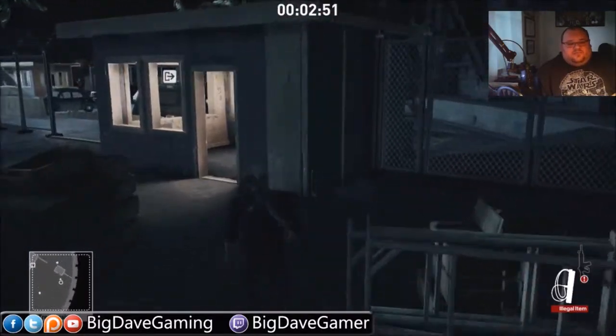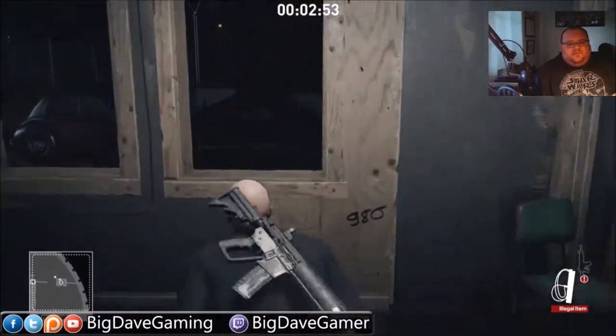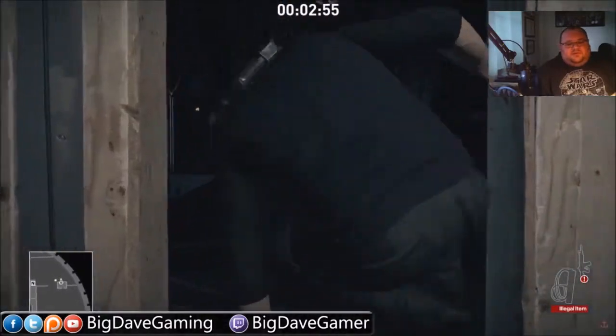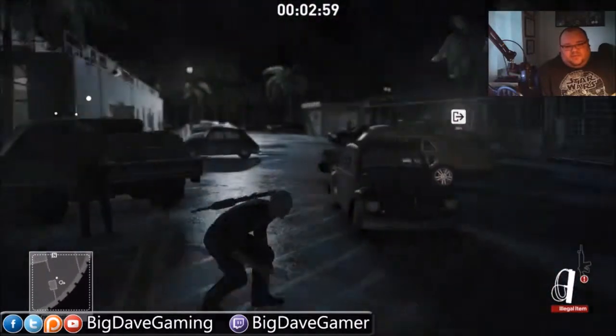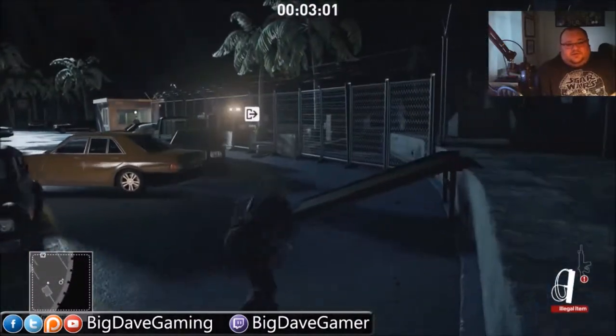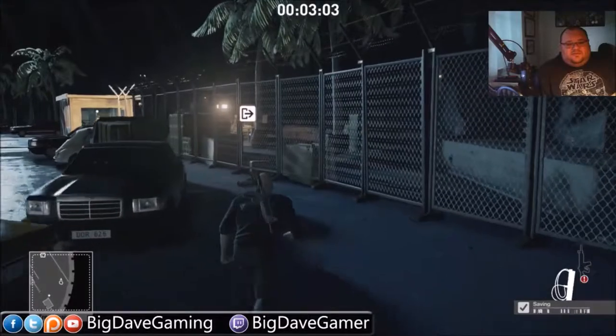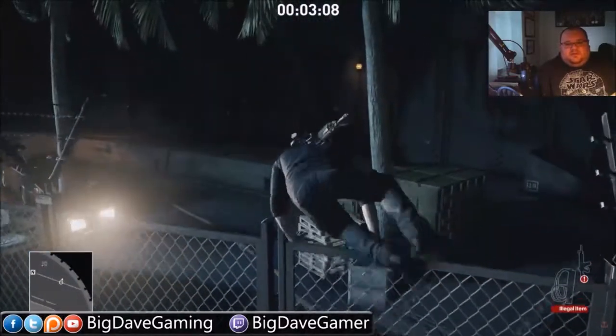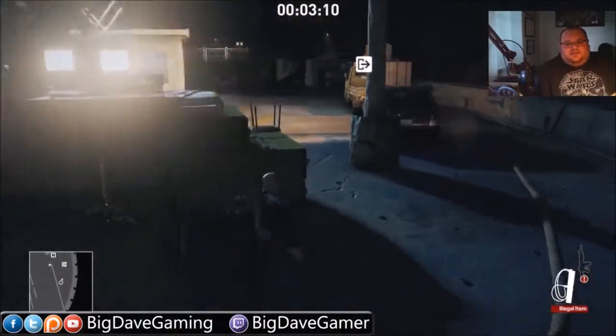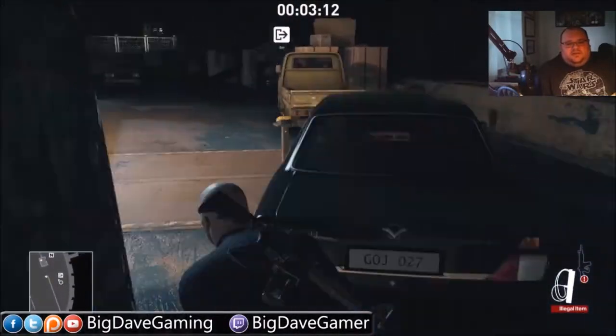We're going to go back into this room and hop through this right window. The guard still here will not see that happen because he's a really, really bad guard. And then we're just going to go back out the same way we came in — hop the fence in the exact same location and then run right over here and hit this button.